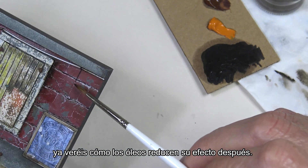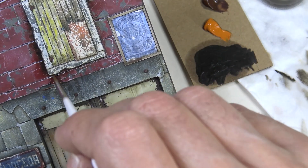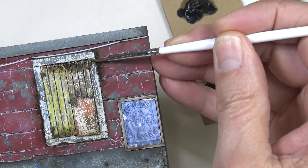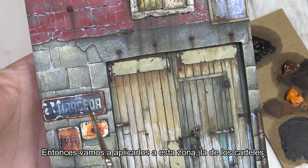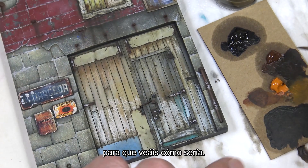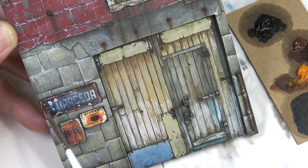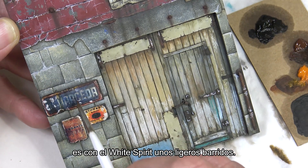You'll see how the oil paints become more subdued. We can start incorporating some other colors now. As you can see I've already started with the rust effects, so we're going to apply them to this area where we have the posters so you can see how it will look. I'm mixing the dark color with red and adding a touch of orange, and I'll use white spirit applying it with a light sweeping movement.